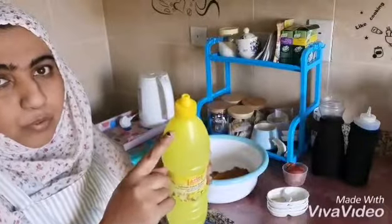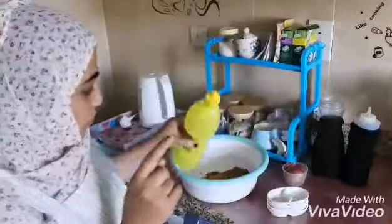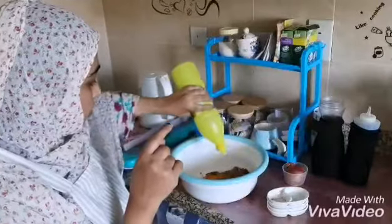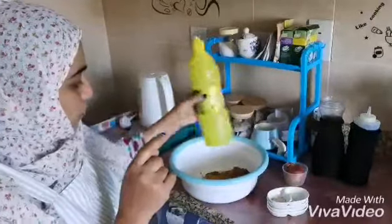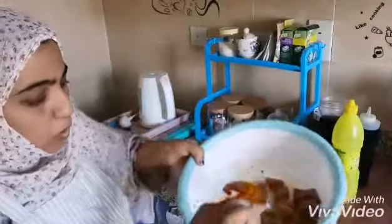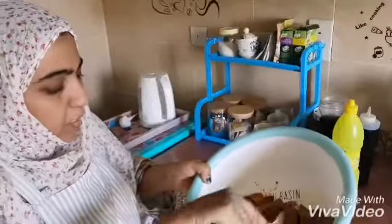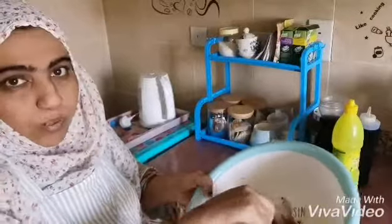Two tablespoons of lemon juice — I will use this one, two tablespoons. Stir it very well and I will keep it for one hour.